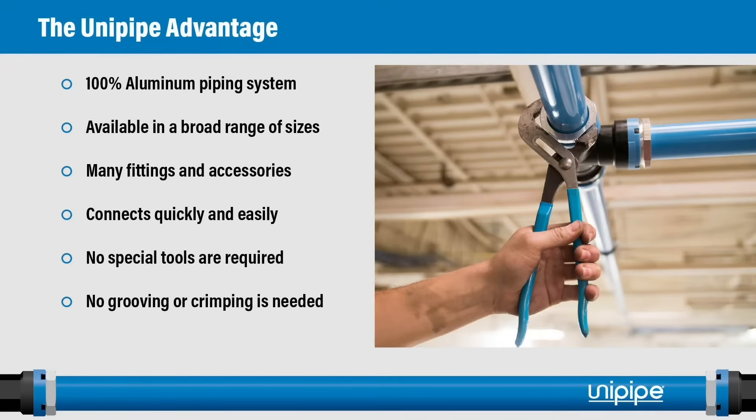The UniPipe product is a 100% aluminum piping system — both the pipe and the fittings — from 3/4 inch up through 10 inch. It has many fittings and accessories to adapt to NPT fittings with a single fitting, such as threaded elbows and adapters. It connects very quickly and easily with no special tools required, from 3/4 inch all the way through 10 inch. There's no grooving, no drilling, or anything of that sort to assemble the piping system.